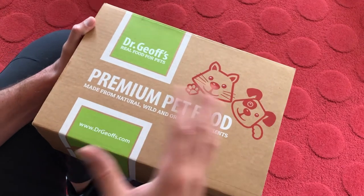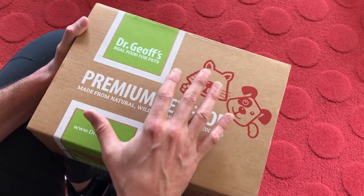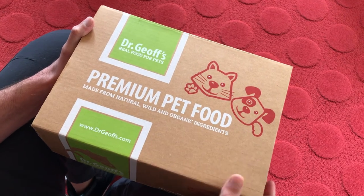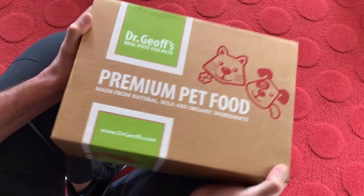Another very successful brand that comes to mind, similar to this in terms of how they focused a lot of attention to this kind of detail, is the Dollar Shave Club. I think they've done a pretty successful job of allowing for that user experience. So anyway, thanks for watching.